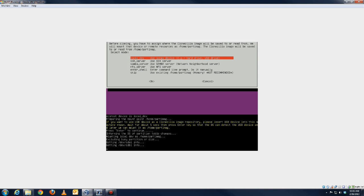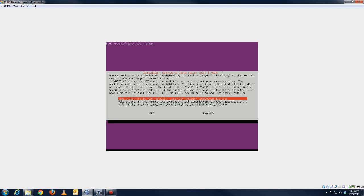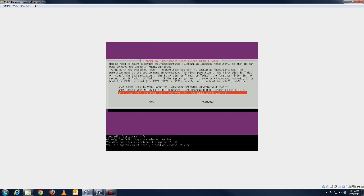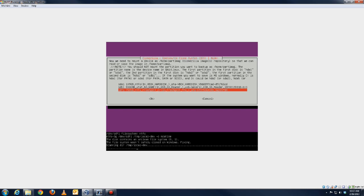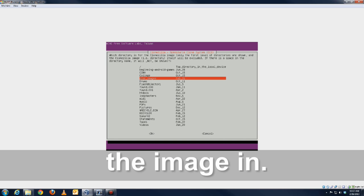The trick when using this is to know which disk is what, because you have to select it as your repository — where the disk image is stored for safekeeping. Here's the list: my external hard drive is called the Free Agent drive right here, so this is where it's going to store the disk image I want to save. I'm going to hit Enter, and now it's going to show me a list of directories on that disk. I'll go to 'Disk Images' and hit Enter.